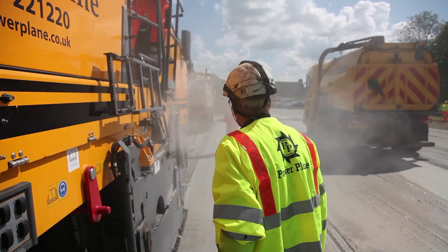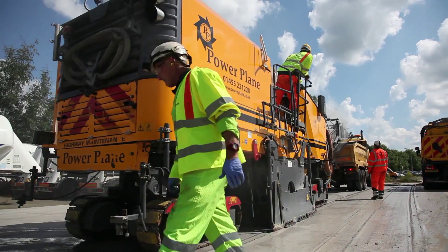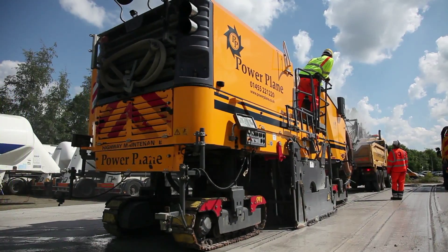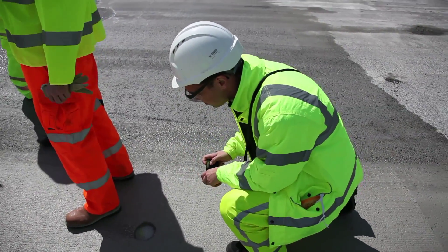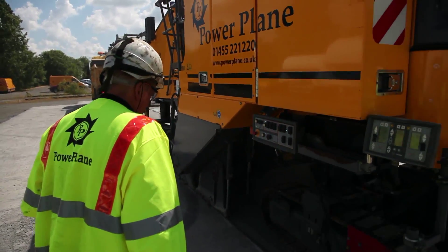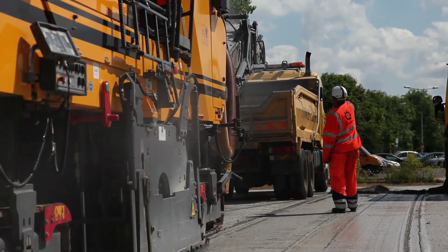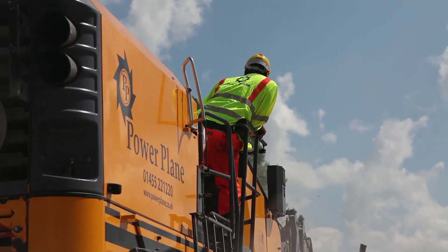At Powerplane we've always kept abreast of new technology. Vertgen always helps us by giving us everything they've got, but at the end of the day it's down to us to improve what we do, keep ahead of the game, and keep that one step forward. Our method of doing that is by investing in the newest technology and utilising it as best we can.